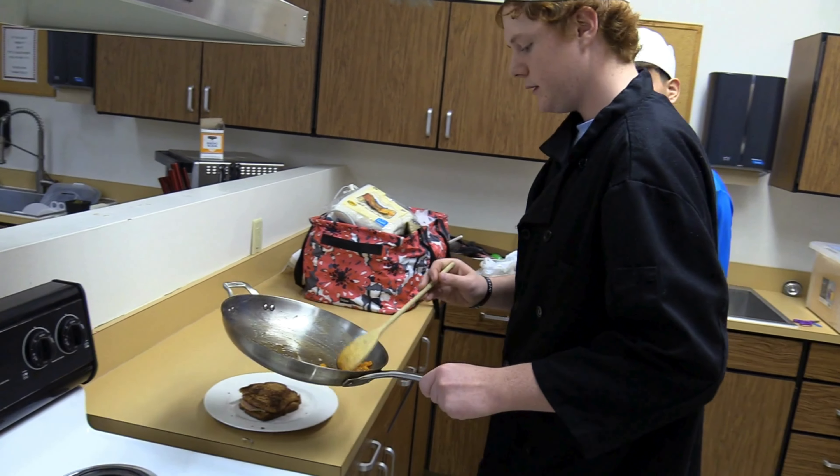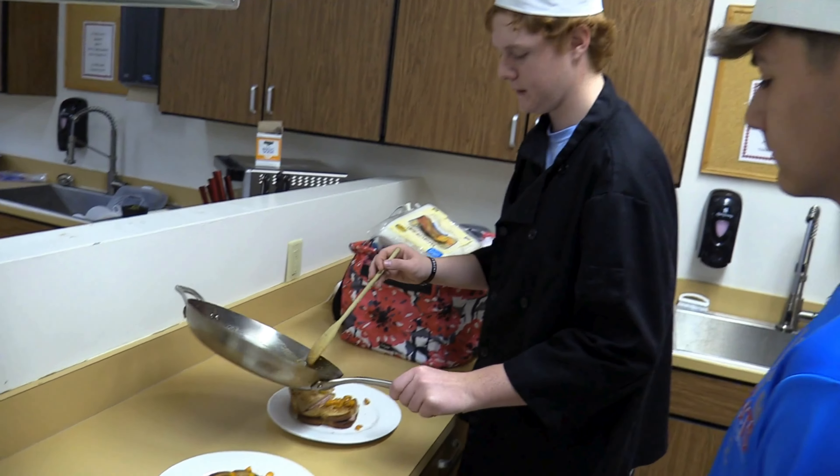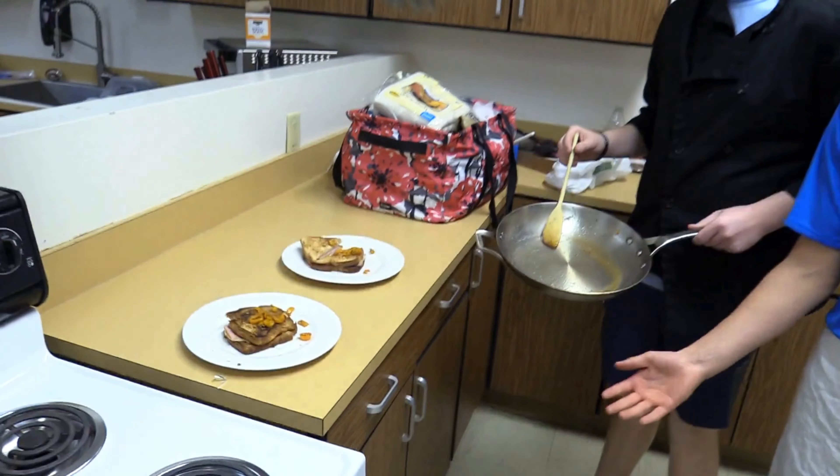Always be careful not to drop it. Try not to get much grease in there. And there you have it — grilled cheese with sautéed bell peppers!